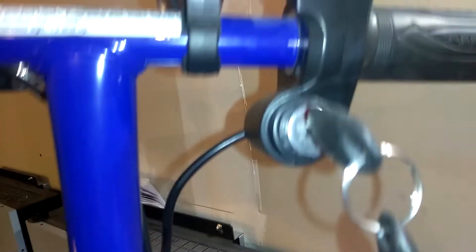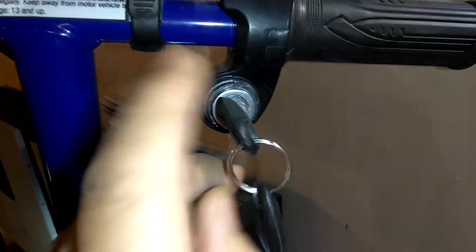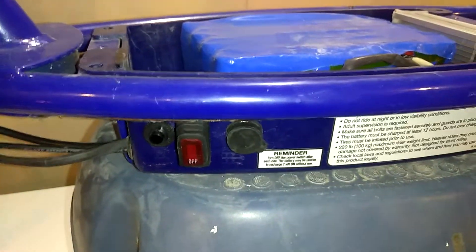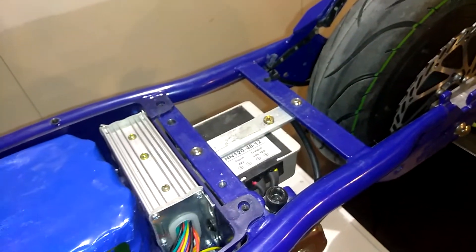We also converted it over to ignition key. As you can see, you can see the voltage up there. This used to be the on and off switch — now I'll use that for the lights. And as you can see, she's ready to go.